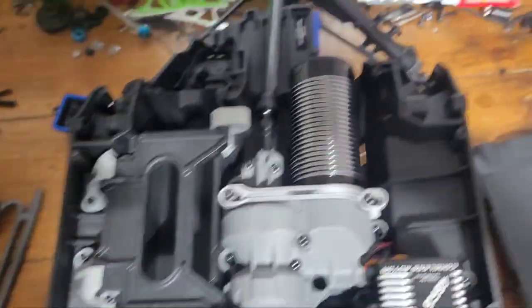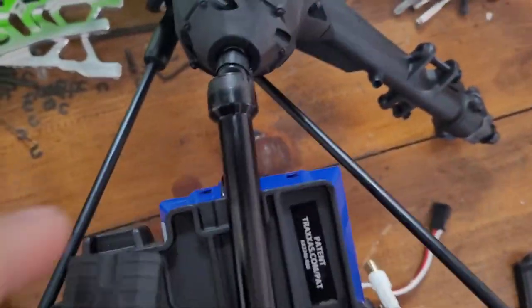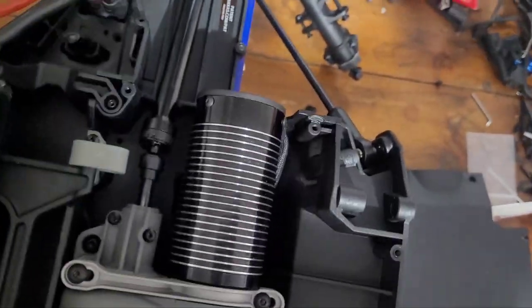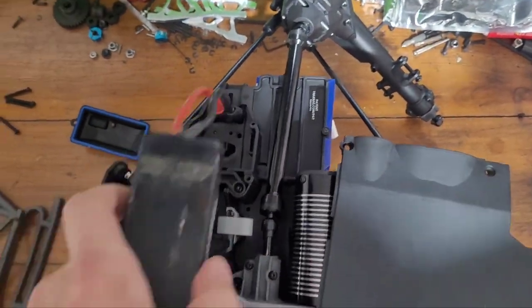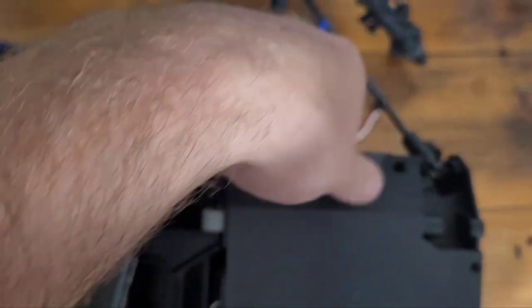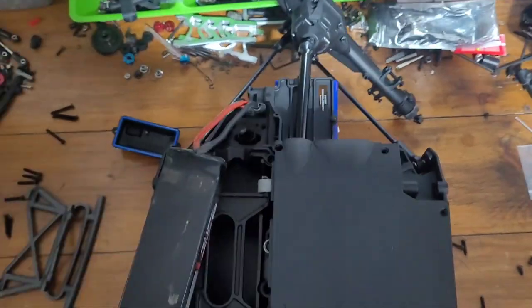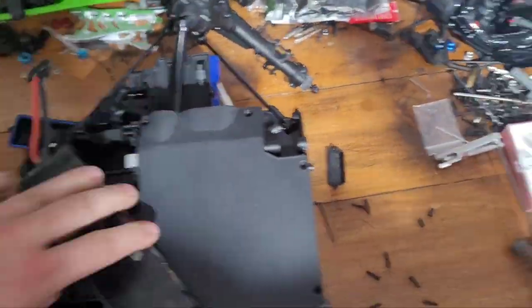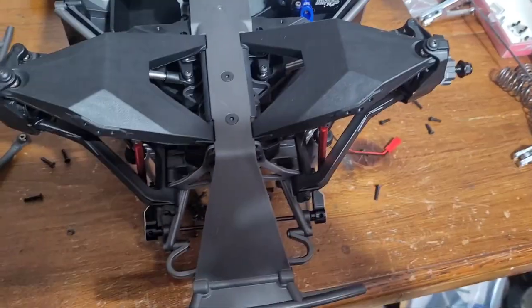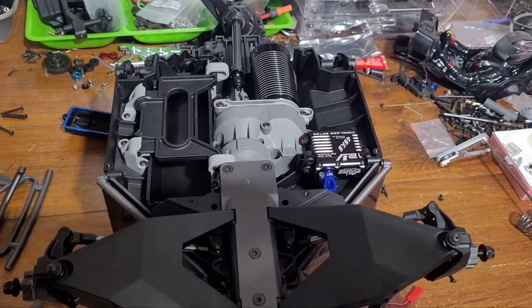We also got the fans hooked up — I did a fan mod here. You can see the hole there; it works when you plug the battery in — the fan kicks on. I'll show it from the other side too. When you put the cover on, you get lots and lots of air coming out of the back around the motor, so it's way better. Let's get this thing put back together and I'll flip it over and give you guys an update on the top side.